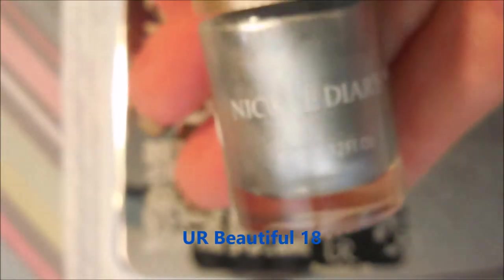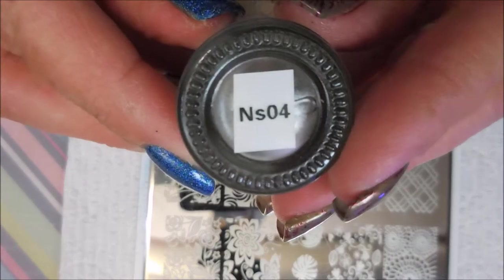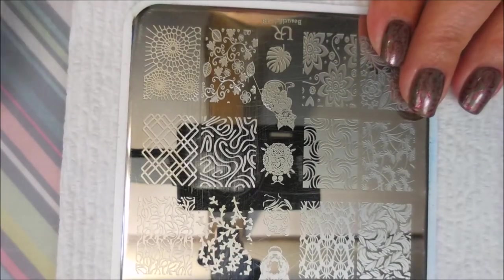I'm going to be using this You Are Beautiful plate and Nicole Diary NSO4, the silver stamping polish and my clear jelly stamper scraper. And my Bundle Monster monocle stamper will be in play today.